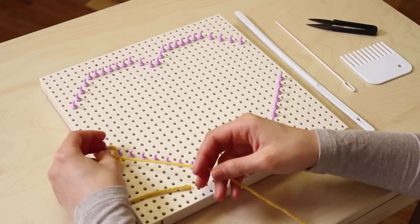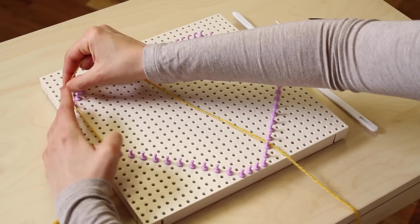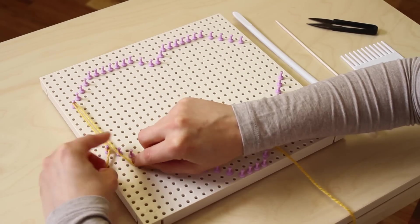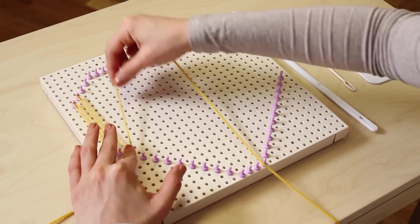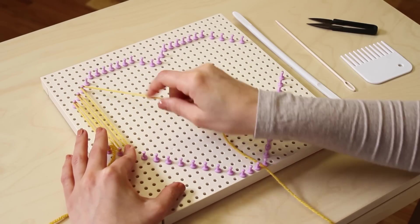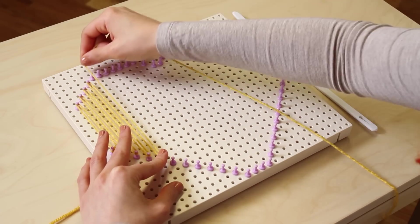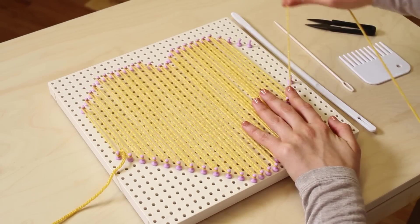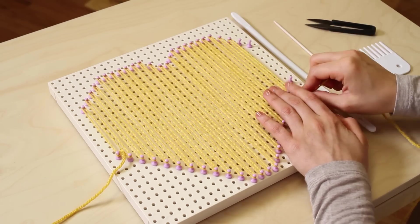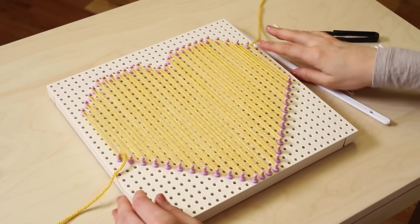When you're warping, always keep in mind the shape that you are trying to achieve. Follow the shape across the loom base as you normally would for warping. End with a slipknot on your last peg.